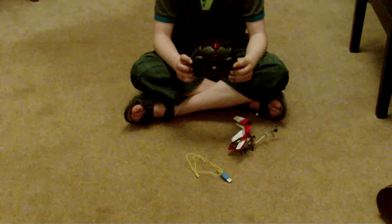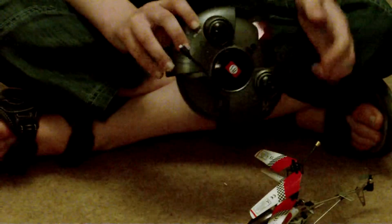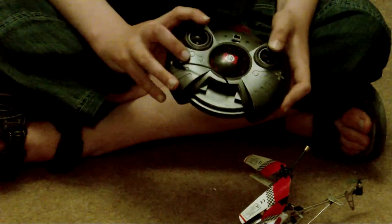It's from the top. The remote is quite a nice remote, I think. It's got a little red light here and these parts here.